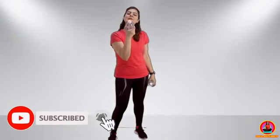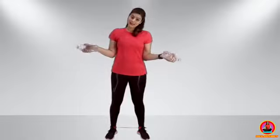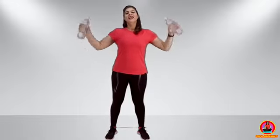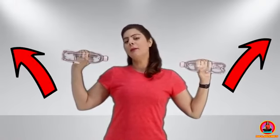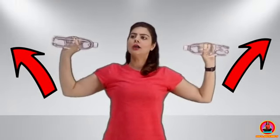Now for the next exercise. Keep your hands together and hold the bottle. Take your hands together and take them back. Let's do it together.